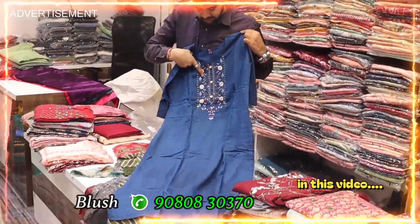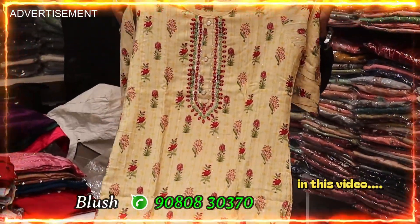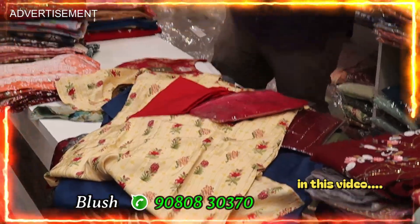Pure fabric plus mirror work, handwork, lining compulsory — so top, bottom, shawl: 3 piece for 2500. Available in ML, XL, Double XL.